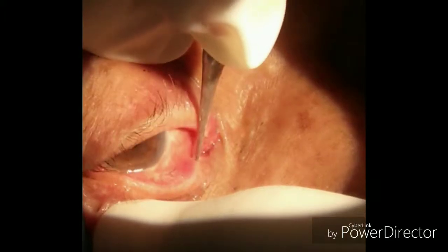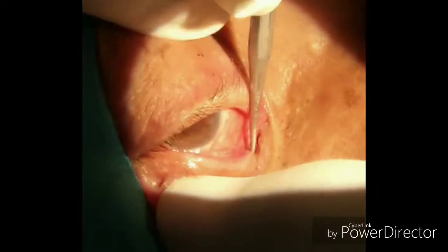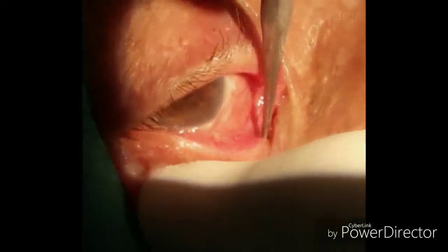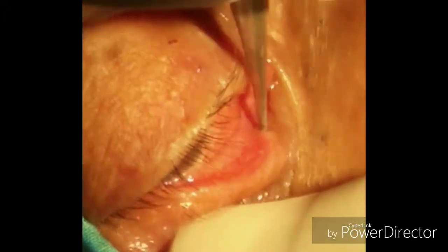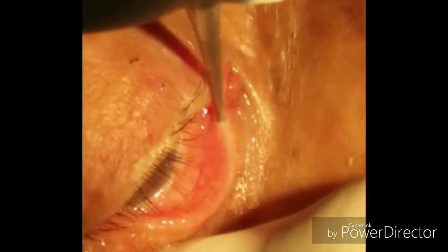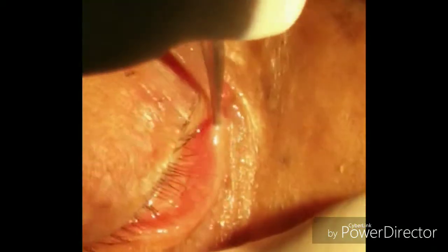Now you have to evert the lower lid so that the punctum is in the proper position. You can see the punctum, then with the punctum dilator you have to dilate the punctum — as we are dilating the inferior punctum here.